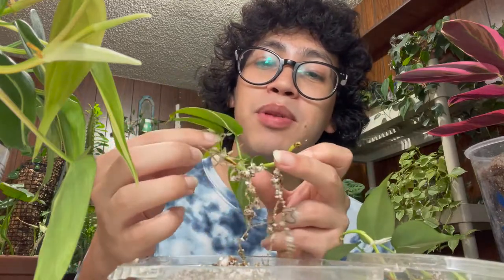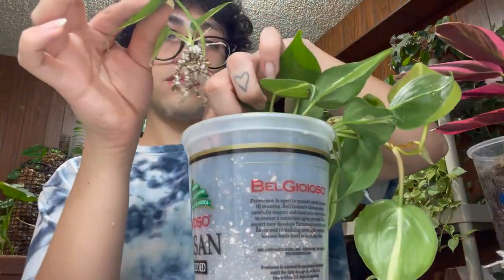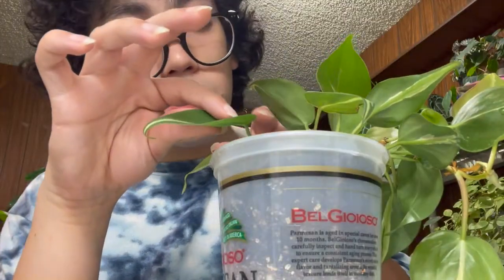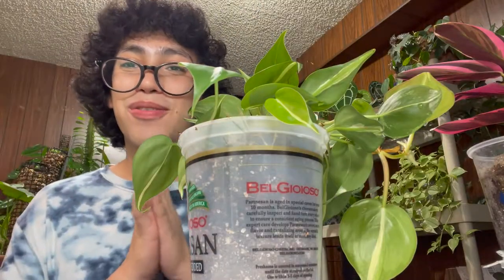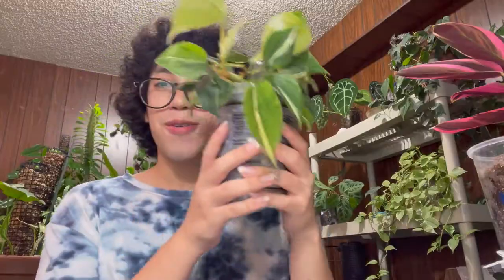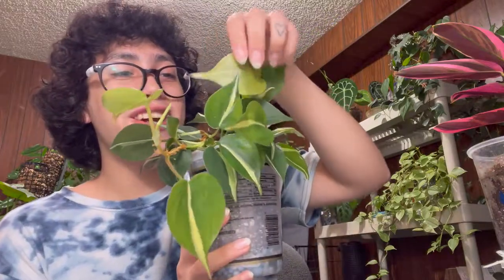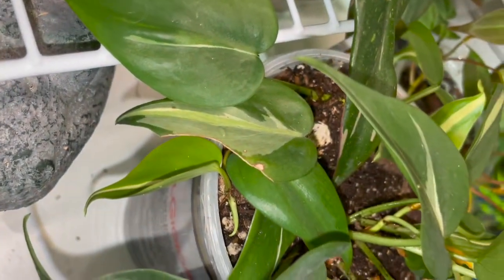I'm still kind of deciding — might as well repot this one too. So now that we've got our cuttings that we're going to be adding, let's go ahead and add them with the rest of the plant. And now I'm going to fill the rest up with some soil. All right guys, I just finished repotting her. I'm really looking forward to seeing how she's going to fill out the self-watering pot. Wish her luck — y'all will definitely see some updates on her in the future, but let's move on.